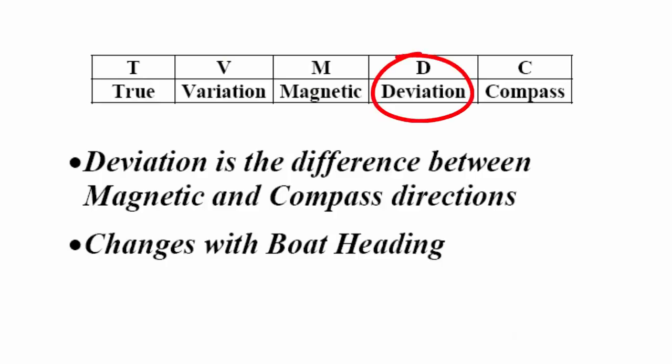Deviation is the difference between magnetic and compass — what your boat compass is showing. Deviation changes with your boat heading. So for a particular location on Earth we have a particular magnetic direction, and as we change our boat heading, the deviation of the compass will change. The error in the compass will change with boat heading.